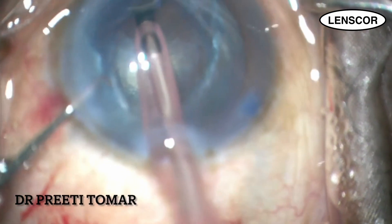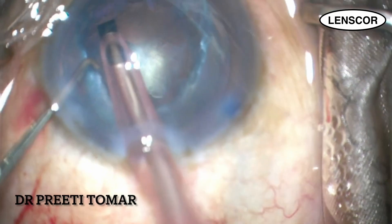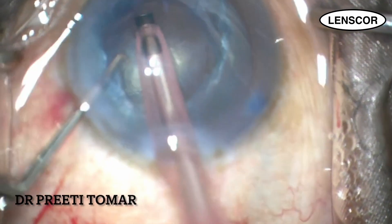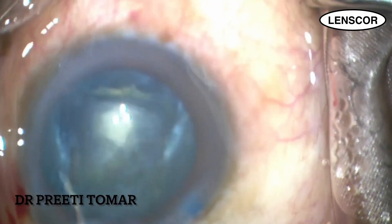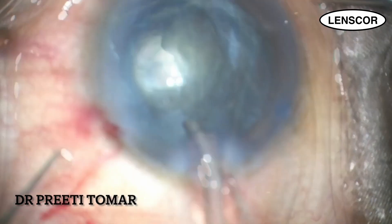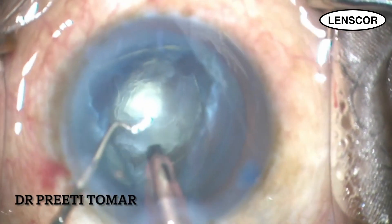The sub-incisional nuclear cortical sheet is difficult to aspirate, so I decide on viscodissection. But before coming out, I inject the OVD in this case to ensure that the anterior chamber does not collapse. I then dissect out the remaining nucleus and epinucleus sheet with gentle manipulation, and the loosened lens matter is then aspirated easily.